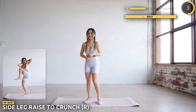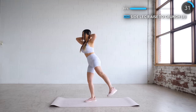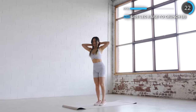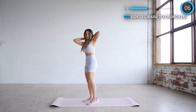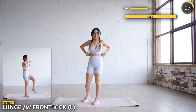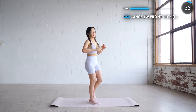Nicely done guys, now let's do the other side. Next we're going to do a lunge followed by a front kick. Make sure your front knee doesn't pass your toes and keep your glutes and core engaged. Kick your front leg as you get up and make sure you don't swing your leg — keep your motion controlled and muscles engaged.